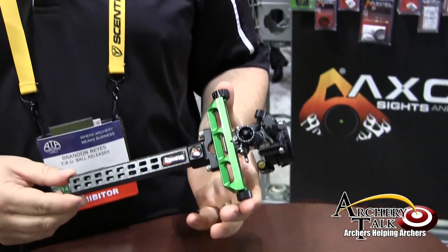Hey, Brandon Reyes with True Ball Release and Excel Sights. We're live here at the ATA Show in Nashville. I'm going to show you guys the new 2014 Carbon Achieve.